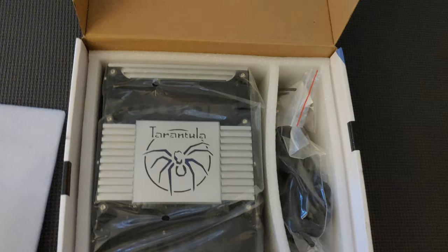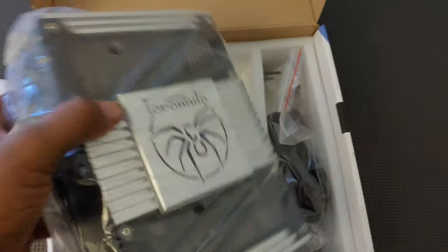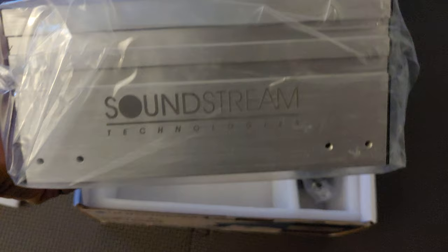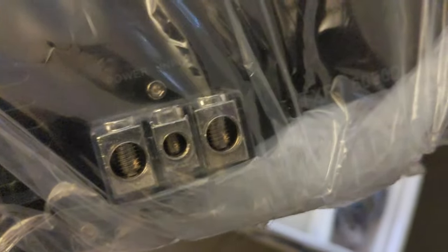Let's go ahead and open it up. Underneath this nice foam packing is the amplifier itself. I'm going to keep everything in the plastic and leave that to the winner and owner. These are where the mounting feet go on the outsides here. You've got your four-gauge and eight-gauge inputs for the power, ground, and remote.